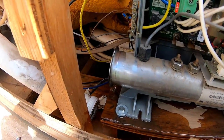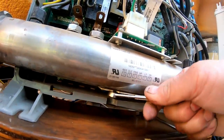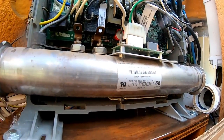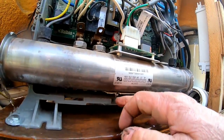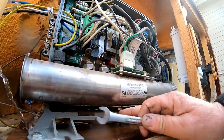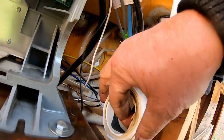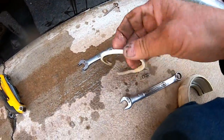Once those are done, there's another fitting on the bottom right here as well, and then the heater will come out real easy. There it goes — just drip it out. Heater's out of there. Now if you look at this gasket you can see it's just junk — completely falling apart. That's what caused the leak. Go to the other side and pull that one apart too.